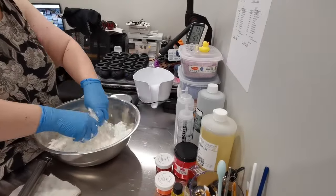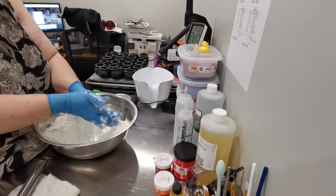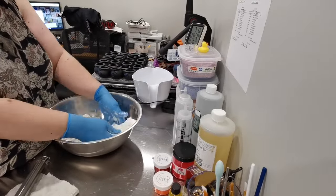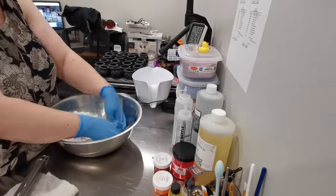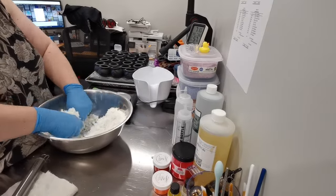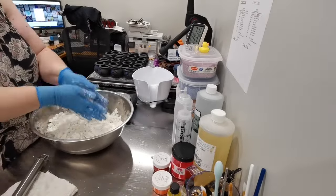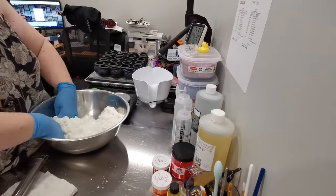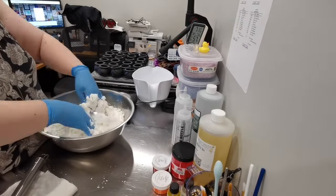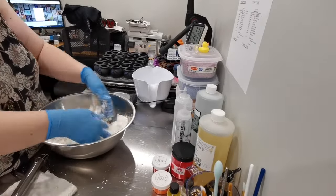Hey everyone, welcome back to Triple Goddess Soapery. My name is Angela, and today we are making witches cauldrons — these are bath bombs. If you can hear a cat purring in the background, my apologies — he decided he wants to sit on my desk while I record this. I'm recording this on October 18th; tomorrow, October 19th, is my birthday, and for my birthday I would love it if you would hit like and subscribe.